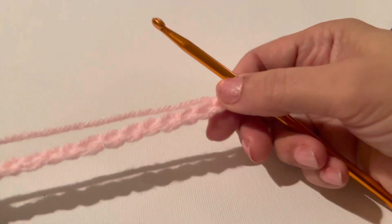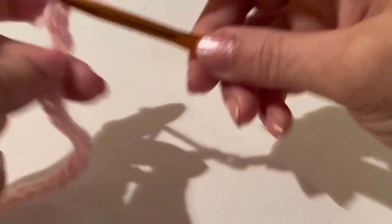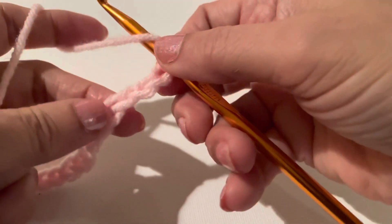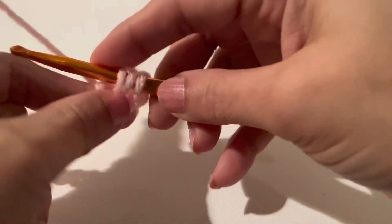I made 14 chains. Now make two more — one and two. Yarn over. Skip three chain stitches: one, two, three, and in the fourth, make two double crochets.